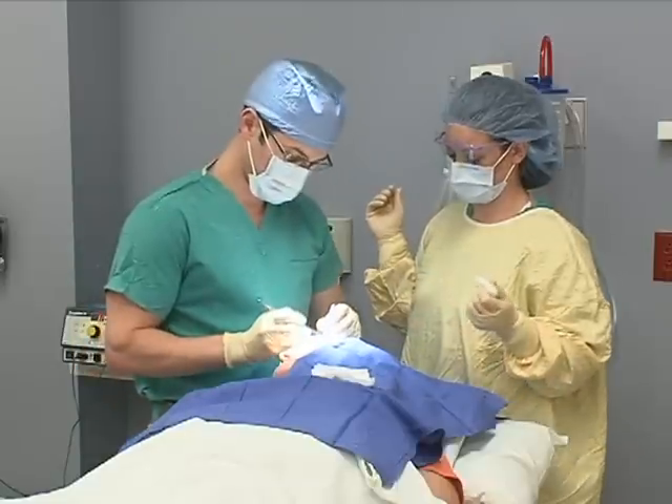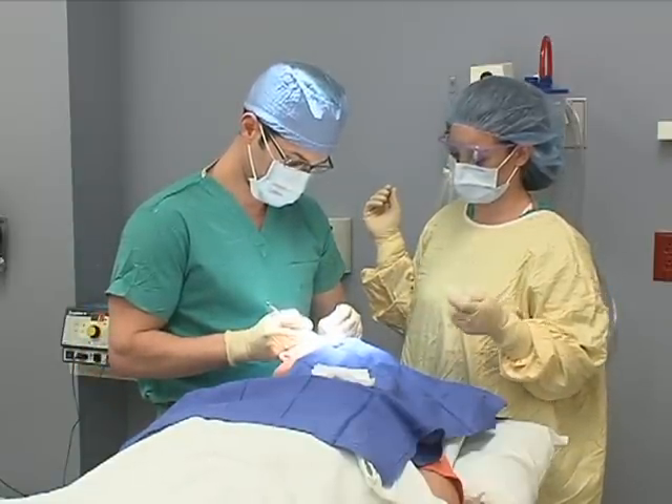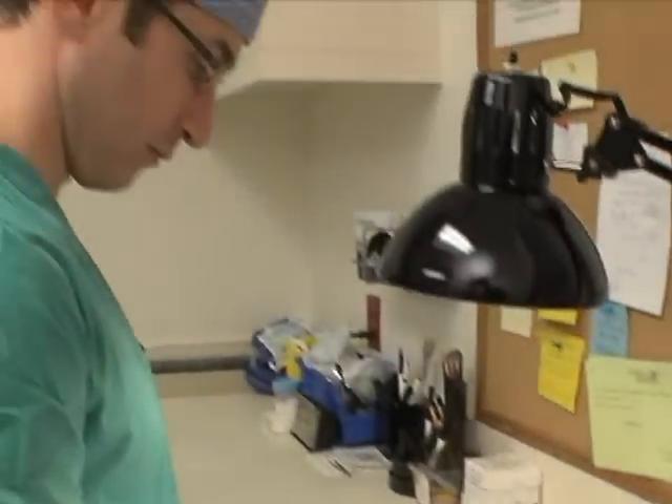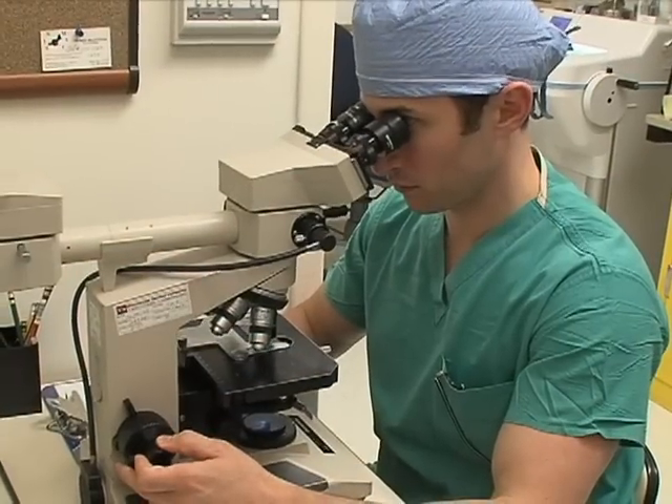My name is Robert McNeil. I'm a Mohs surgeon in the section of dermatology at Dartmouth-Hitchcock Medical Center. Mohs surgery is a specialized surgical technique that we use to remove skin cancers from the head and neck. It's a technique that allows us to ensure that we've given you the highest possible cure rate for any of the skin cancer that we've removed on the day of your surgery.